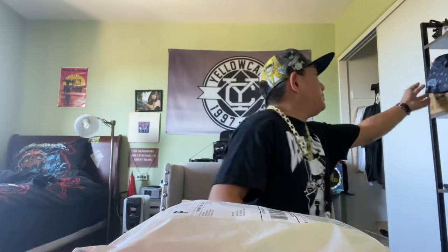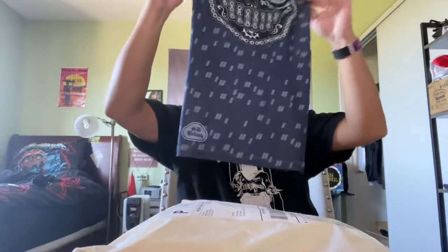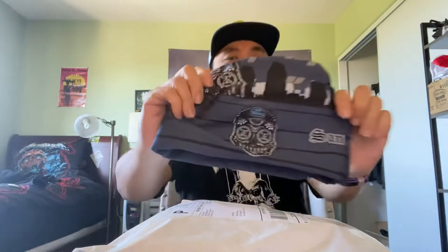Some of the other products available on SD biking include the neck tube gaiter — I wear this a lot during the ride outs, it's nice and comfortable, nice and warm, and makes you look, you know, nice and gangster. There's also the fold-over beanie, very nice, snug and tight, a little different than other beanies, but it has the nice San Diego gangsta-looking SD biking emblem.